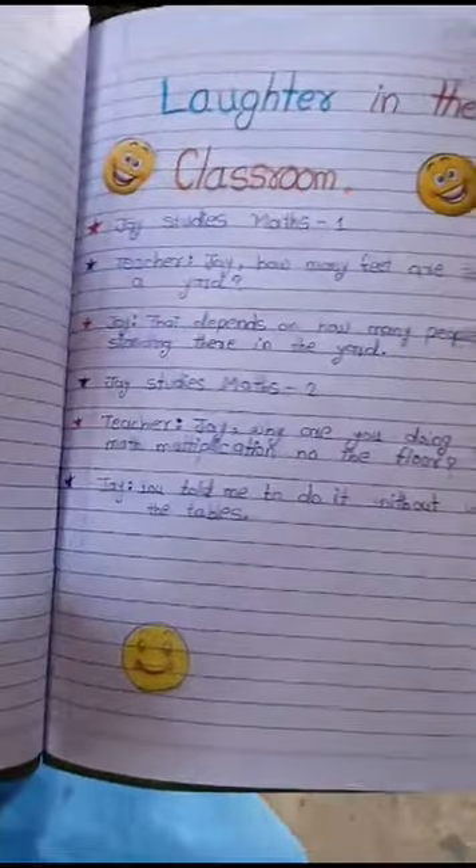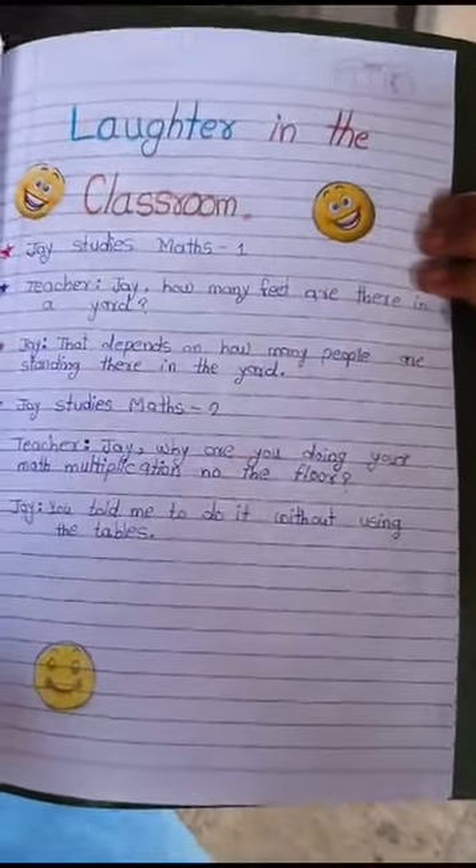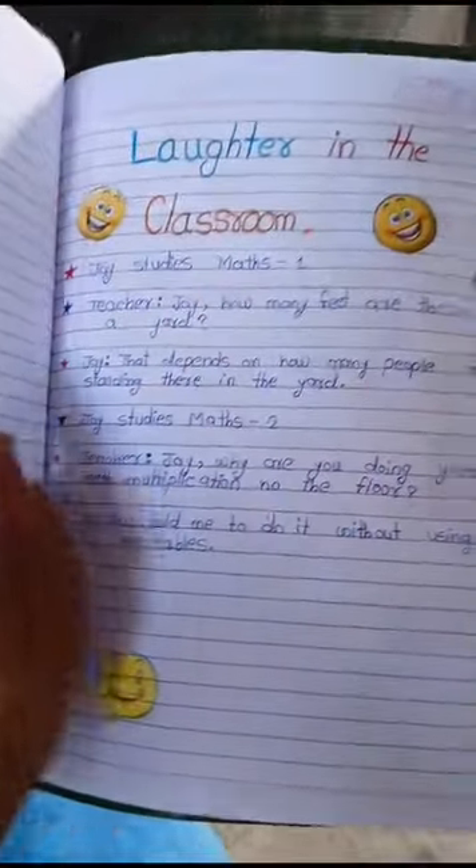Laughter in the classroom — there are two jokes. Okay, the conversation between Jay and the teacher. Two jokes, yes. Next.